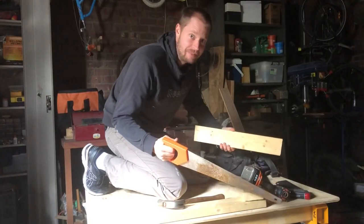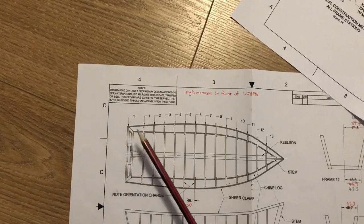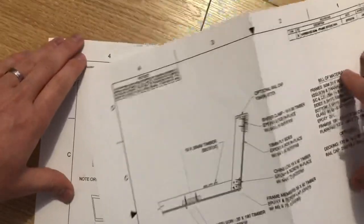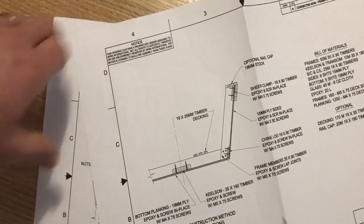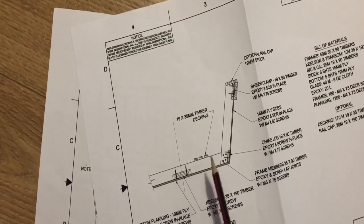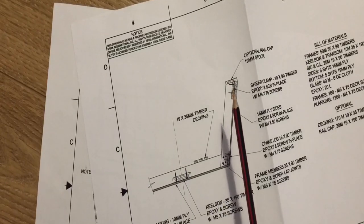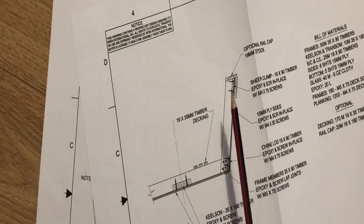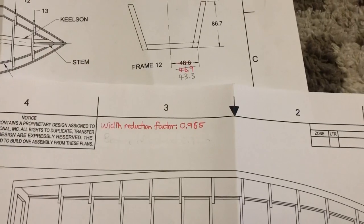Let's build dory frames. The Pacific Power Dory is made of 13 frames, and each frame is constructed in this basic method: you've got a piece on the bottom with a cutout for the keel, and then a piece up the sides which you then notch to put in a chine and a shear.